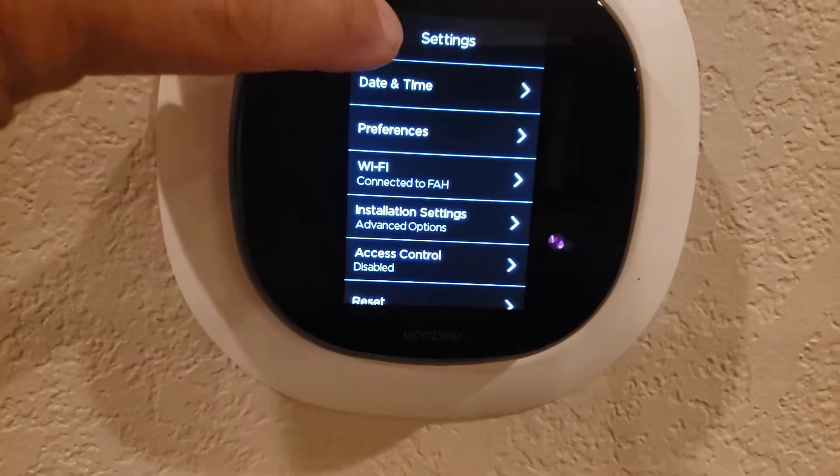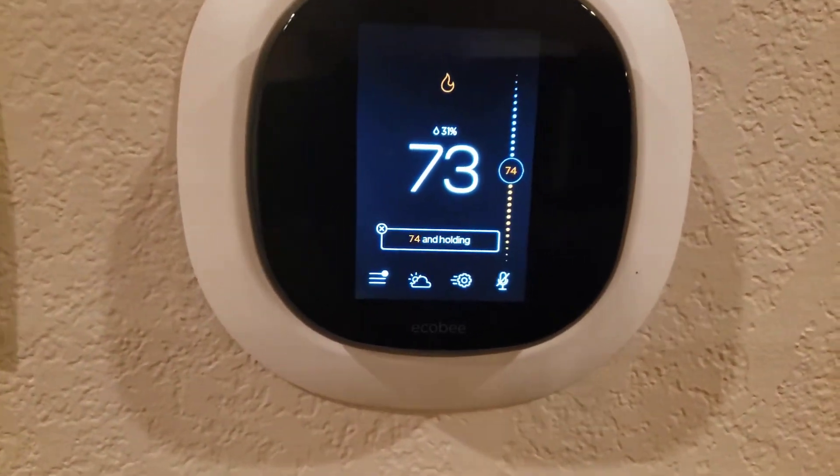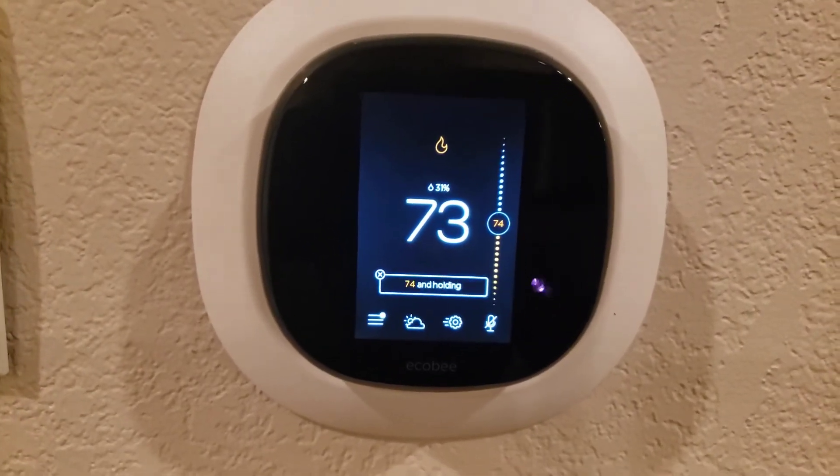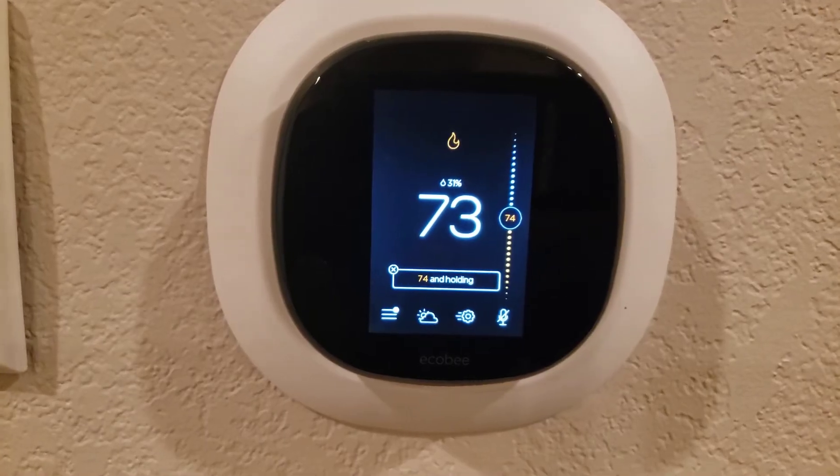It'll help mix the air up better. That's how you program the Ecobee. These thermostats are about $230 to $240, and they come with a remote sensor.